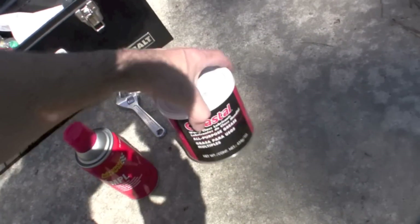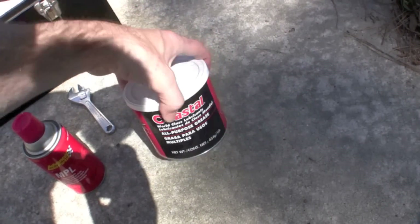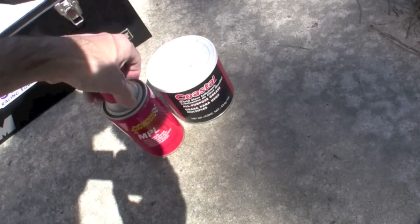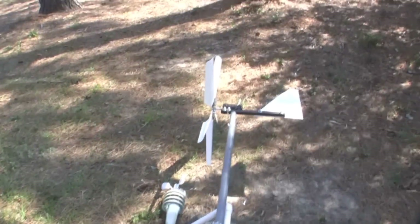I got out some all-purpose grease that I had — this is automotive grease. And then I got some lubricant out to spray it down so you can get it nice and ready to go.